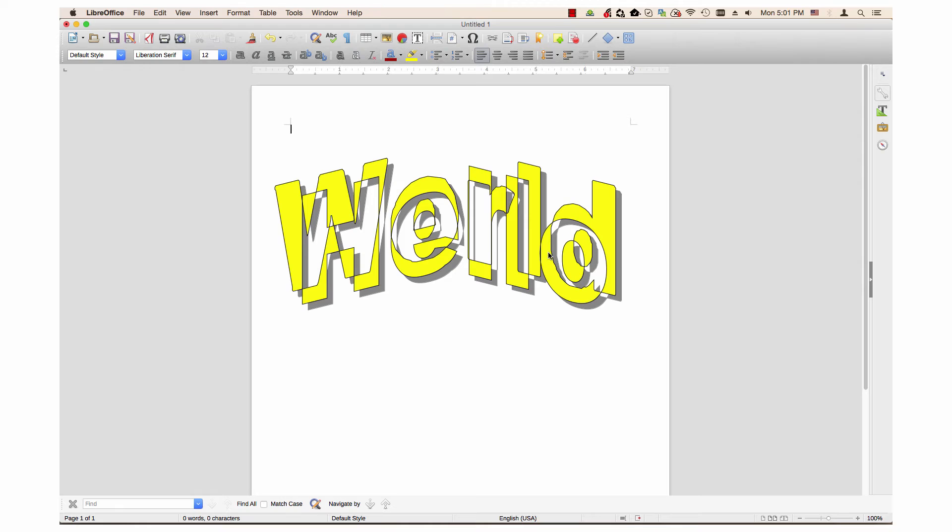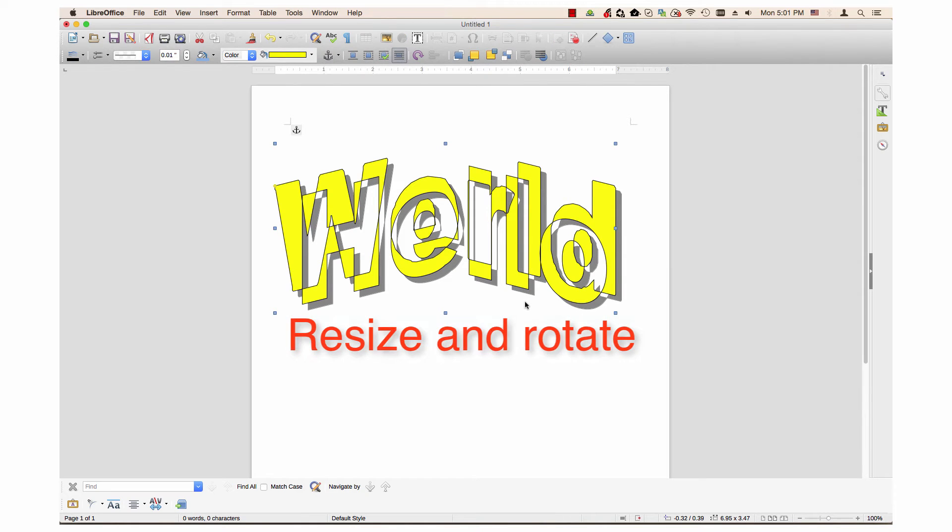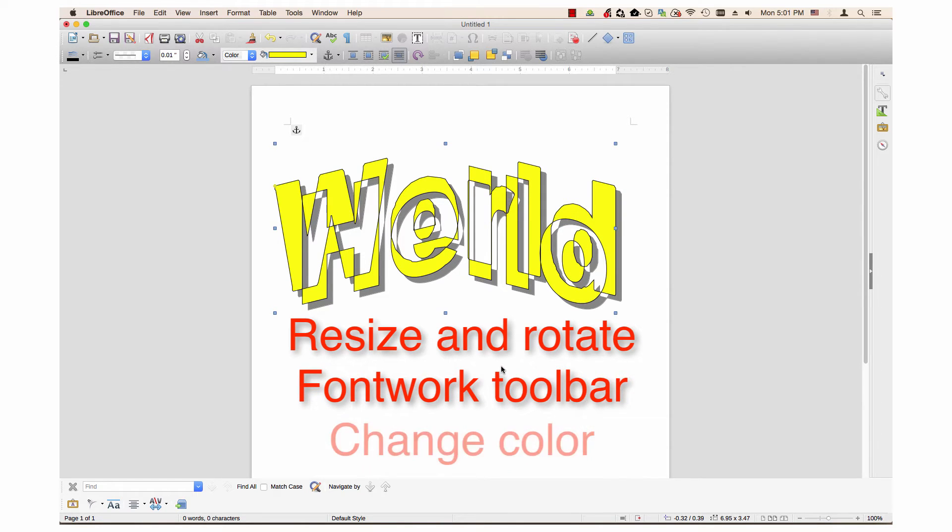Now that you have the words you want, you can make the desired changes to the artwork. If the artwork is already selected, click once on it. You can resize and rotate the fontwork, use the fontwork toolbar, and change the color.